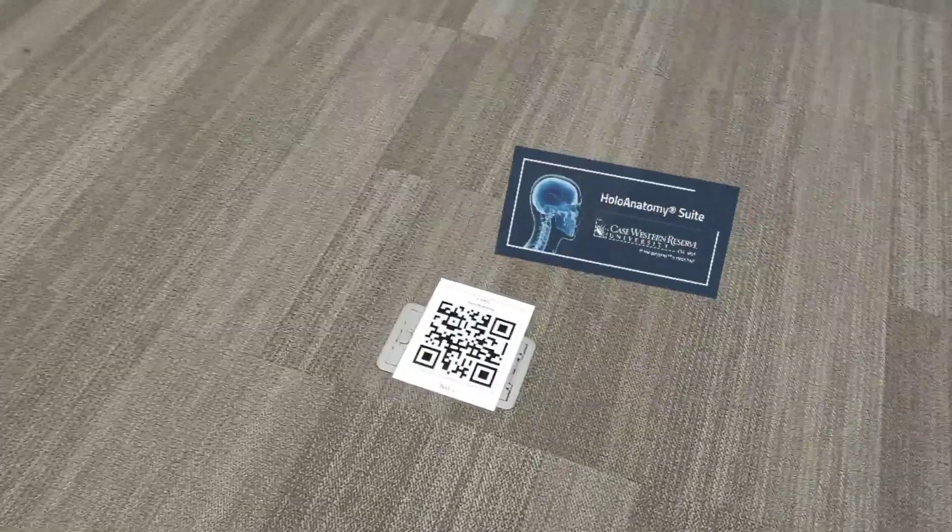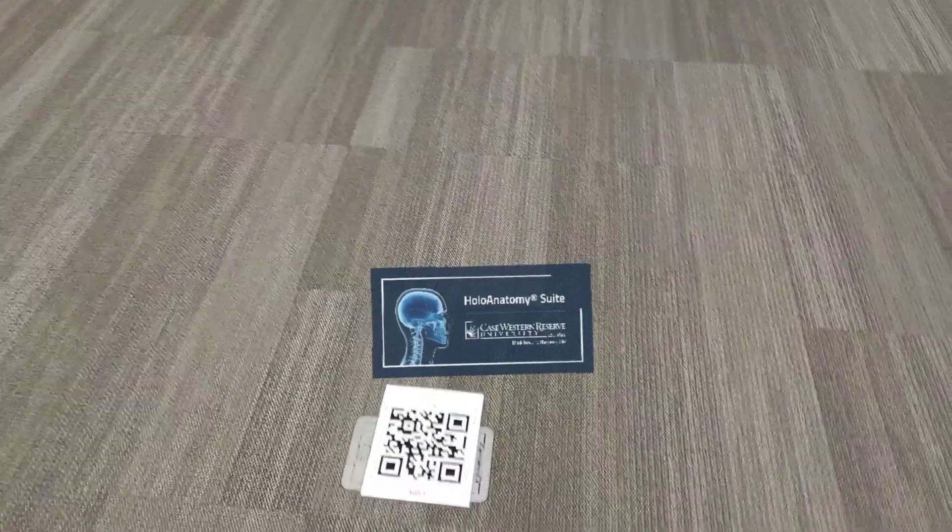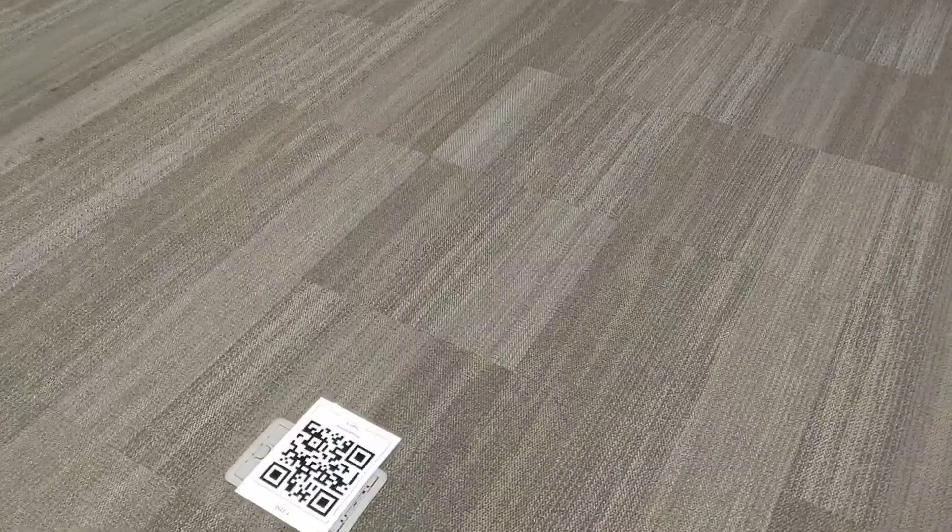Hello everyone, it's me again, your favorite anatomy technology facilitator. This video is going to go over your first time using the Holo Anatomy app on your HoloLens 2.